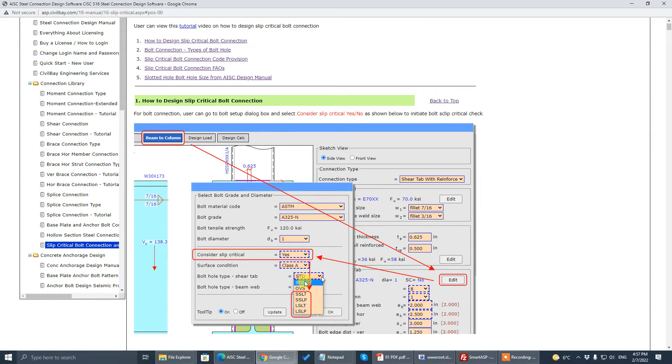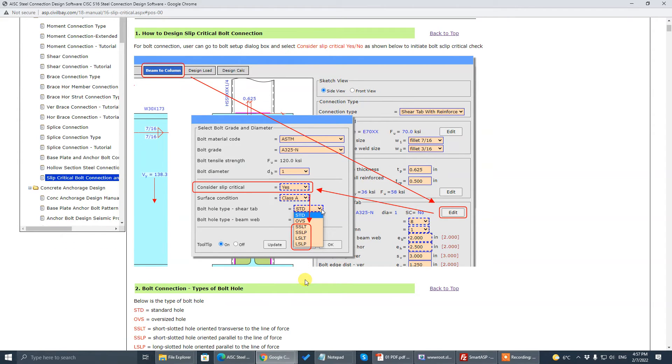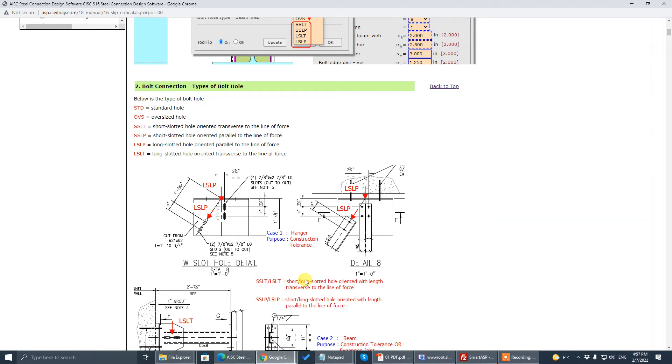Another application where slip-critical is specified is because of construction tolerance. For example, a steel hanger mounted to a concrete surface — despite grouting, it's unlike a steel-to-steel joint which can be very accurate. The enlarged bolt hole is only 1/16 inch for steel-to-steel, but when connecting steel to concrete, the construction tolerance may be larger. For that reason, a slotted hole is specified to absorb the up-and-down variation of the concrete surface.